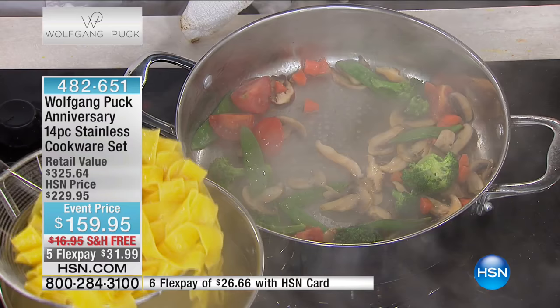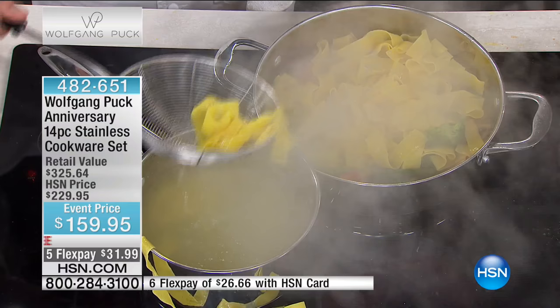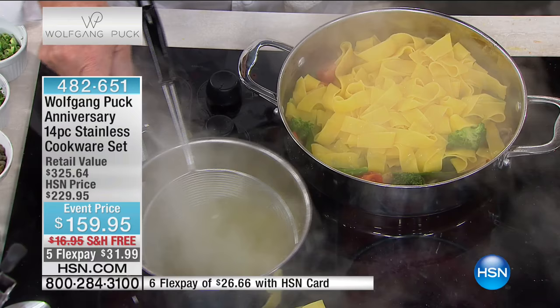Take out the egg noodles. We have the colander too — you can put it in the colander and drain it if you want. You're getting that with your purchase. Now we stir it really well.